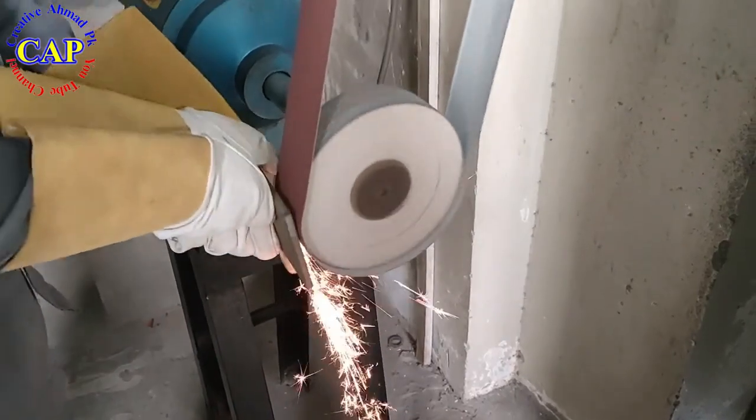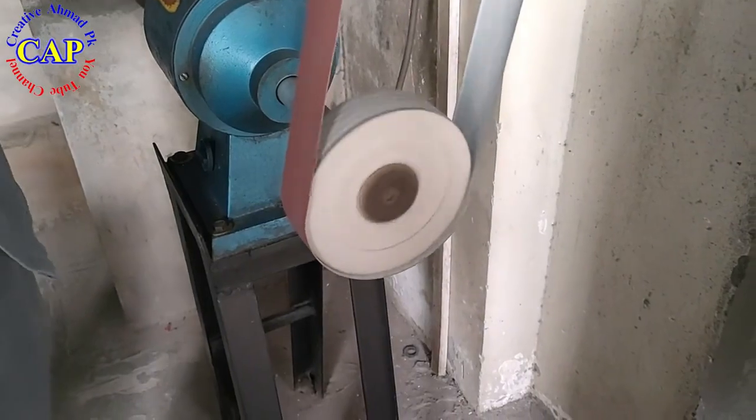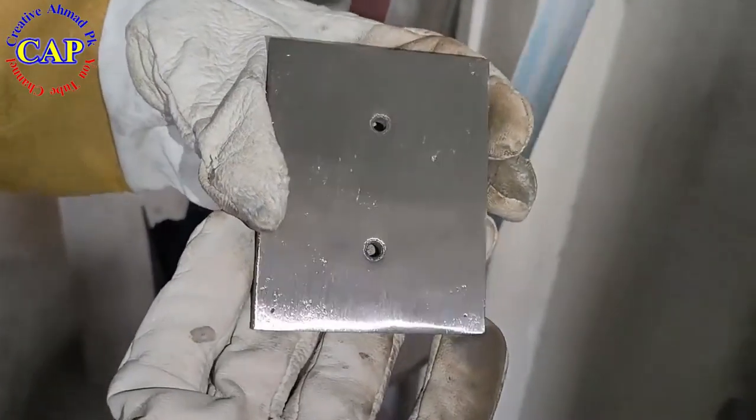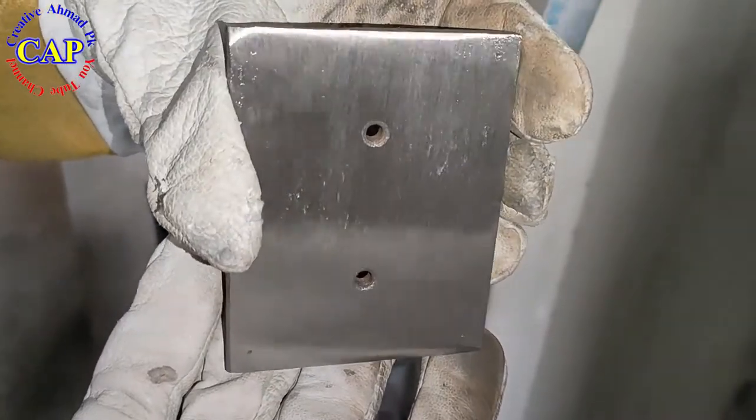To make the surface more fine and smooth, apply sandpaper belt number 220. This process will finish the surface further. It can be seen that the surface of the workpiece has become completely finished.